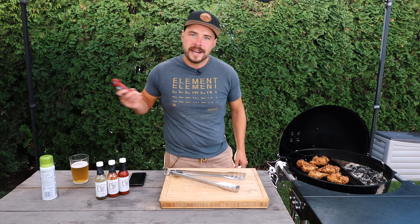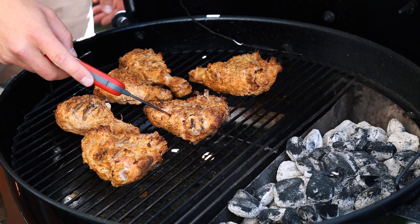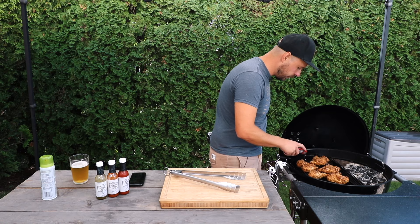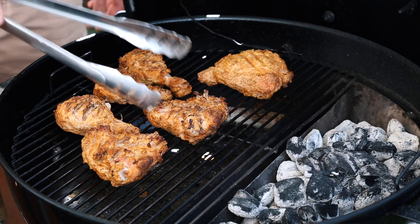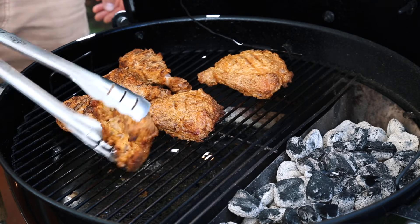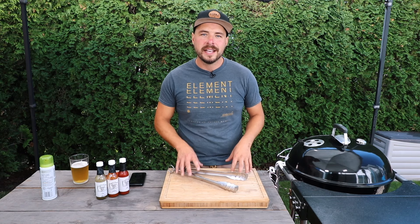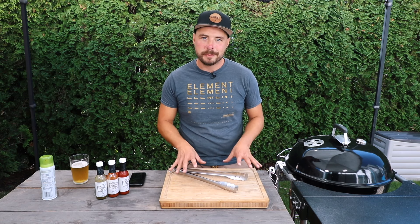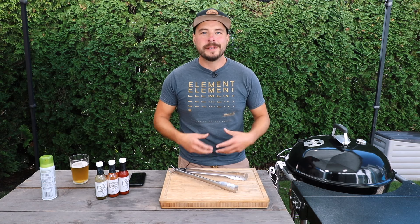Let's go ahead and check the internal temperature to see where we're at. We'll flip these over to the other side and close the lid again, continuing to cook for another 10 to 15 minutes until they reach an internal temperature of around 185 to even up to 200 degrees. Because these are dark meat, they can handle that higher temperature — we want these to be golden brown, crispy, and delicious.